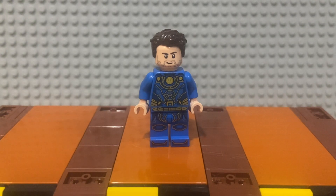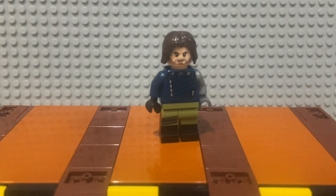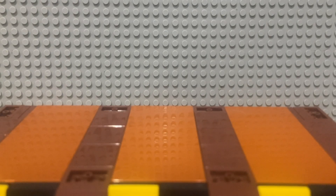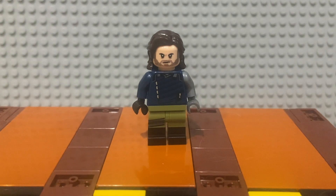Now switching to Infinity War Bucky. This is an amazing figure that came in the Bricktober pack from 2018. All I'm doing is grabbing the longer hair used for Snape from Lego Harry Potter and swapping it out, because in Infinity War Bucky's hair was longer. It looks a lot better. I might have to order another part for Icarus though since I want that head and hair back on Bucky, but for now this is fine.